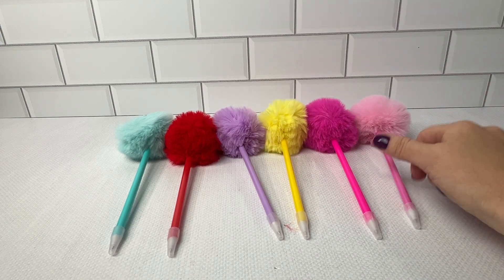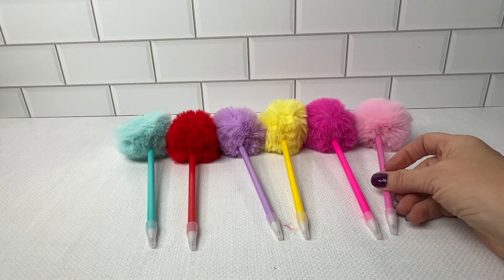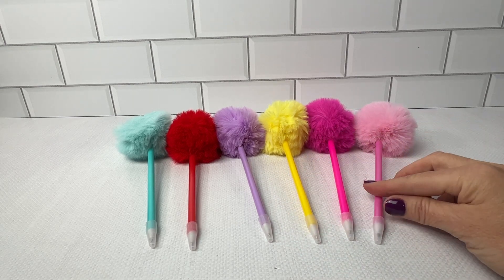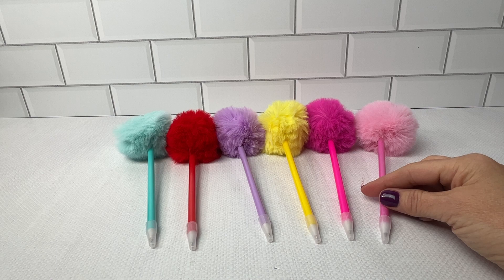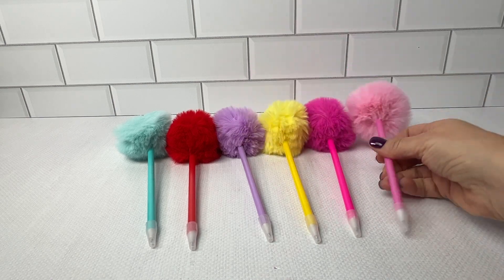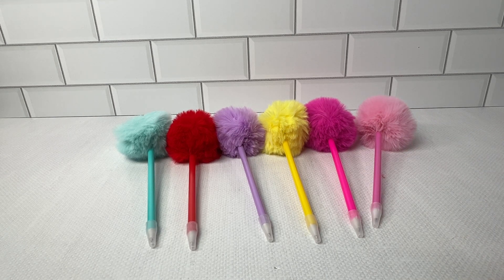I'm also going to keep a couple sets of these on hand for quick gifts — stick them in a buddy bag and you would be good to go. I highly recommend these very fashionable six-pack of fuzzy pens.